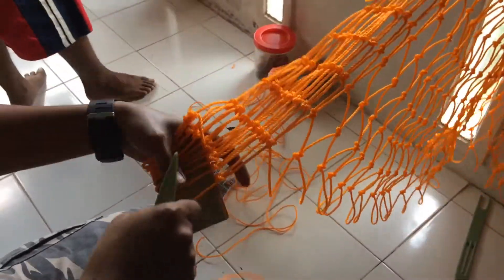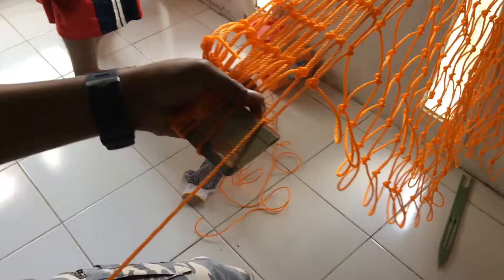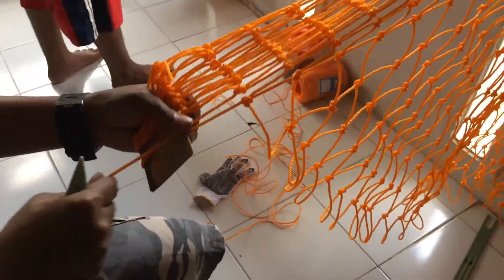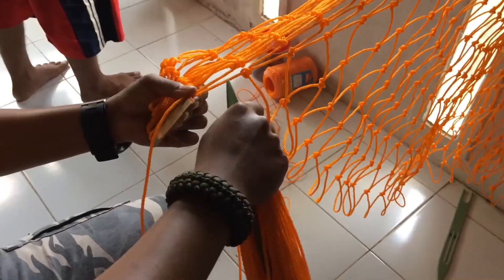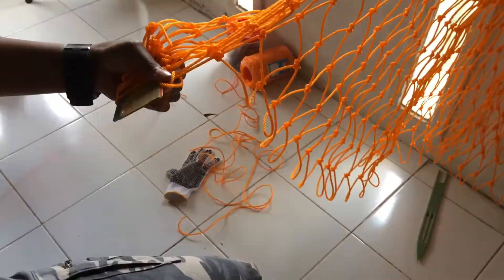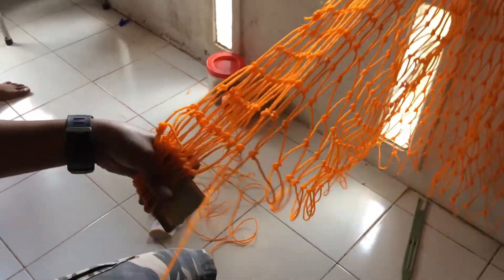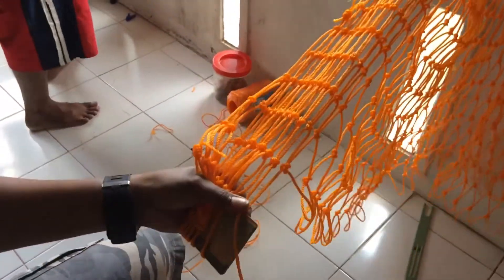Kita dapat orderan untuk membuat jaring ukuran 4x6 meter. Yang digunakan buat lori pengangkat sawit di salah satu perusahaan yang ada di Tanjung Pinang.